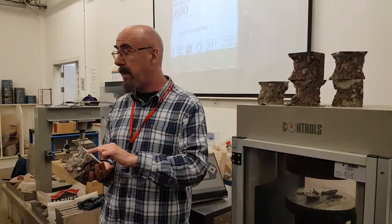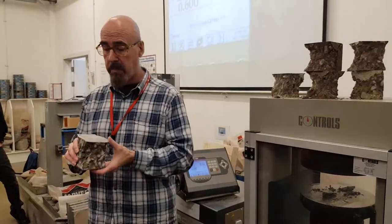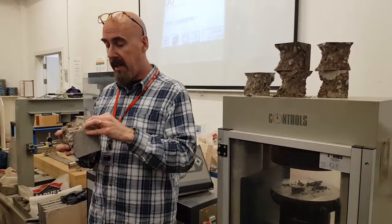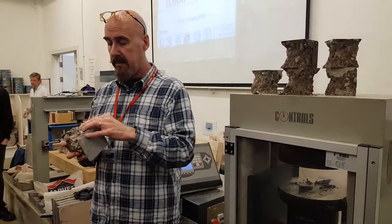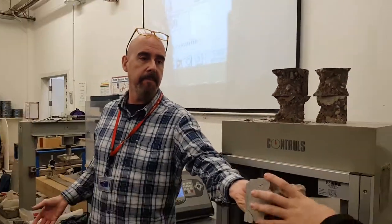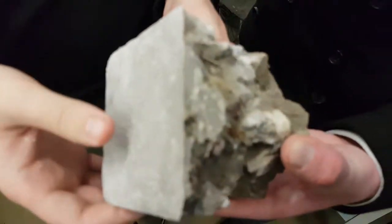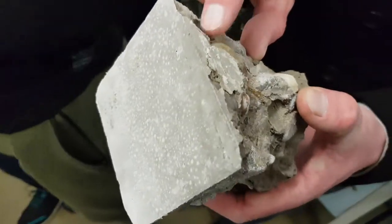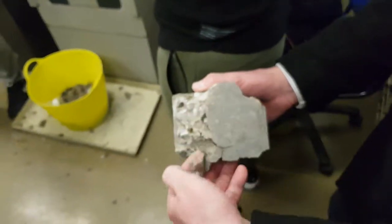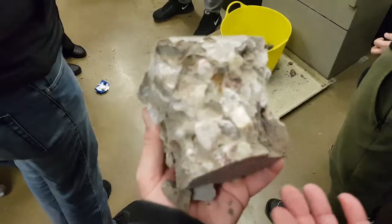Again, if you've got cracks across the top, it may indicate that the machine is faulted and it's not giving equal distribution of load. So let's have a look at this in here. We'll pass these round. What we want to see is really, like here, where the aggregate is sheared in two — so the aggregate's failed before the sand cement matrix interface has failed.